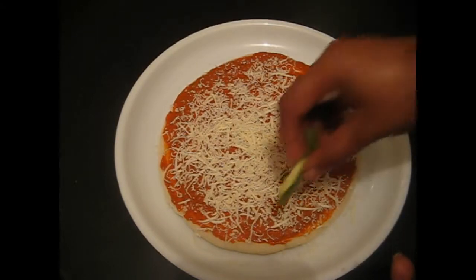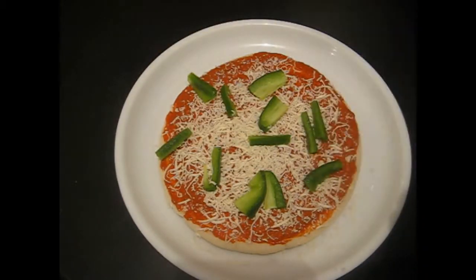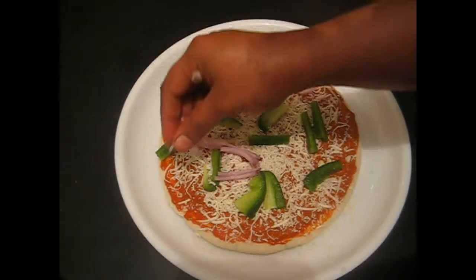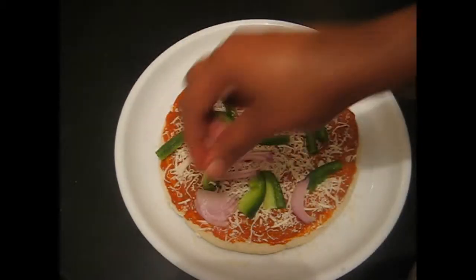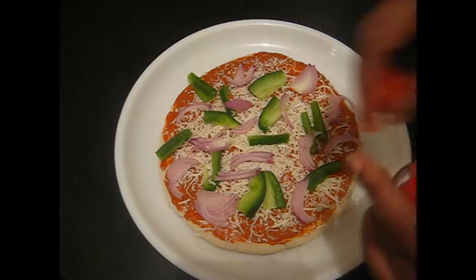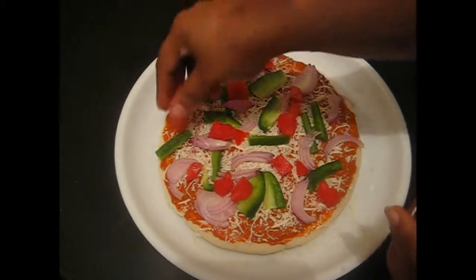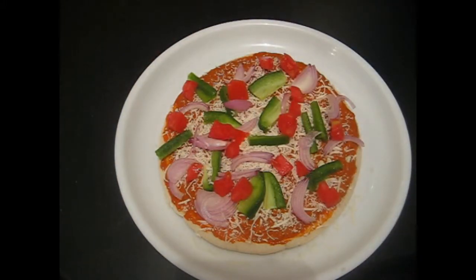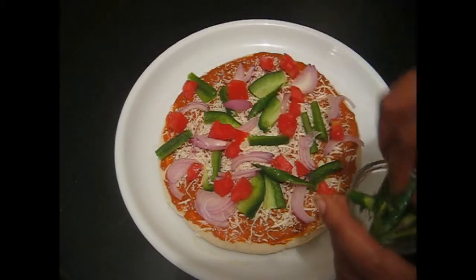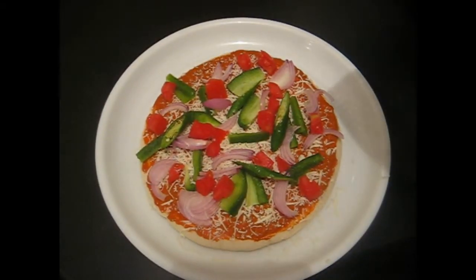Now add vegetables. Now grate the cheese.